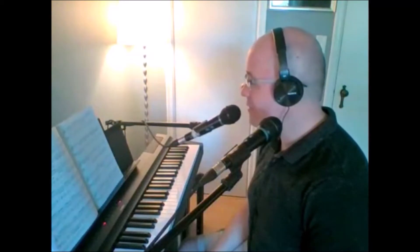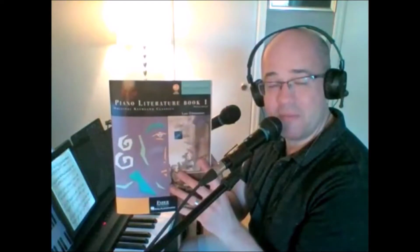Hello and welcome to another tutorial video. My name is Ian Greene from IanJGreenPiano.com, and it's a pleasure to be with you today as we look at a piece called Sonatina in G Major, the first movement, written by Thomas Atwood. This piece is found in the Piano Literature Book One, published by Nancy and Randall Faber.